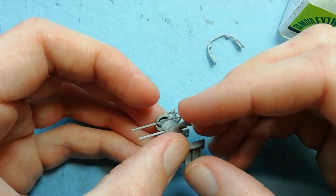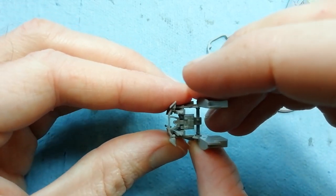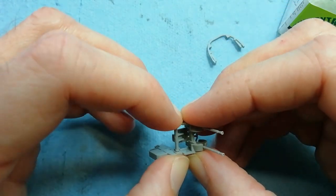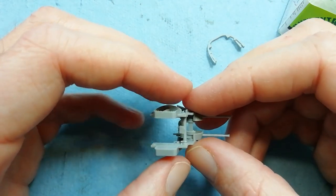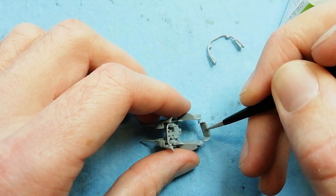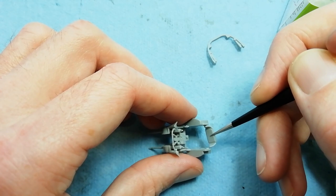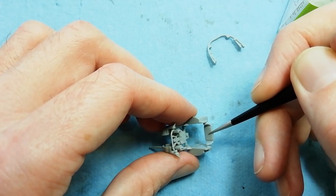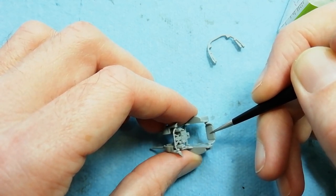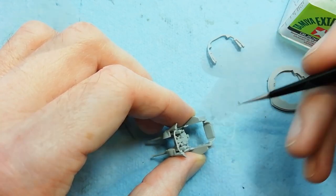Once you offer that part up, it's a little bit fiddly to get everything to go together. Once everything's together, just give it a bit of a squeeze to make sure they're all correctly seated. At this point we can fit the rear seat - it fits in between the two halves. There's a couple of holes and little pegs on the seat itself; just locate into place.